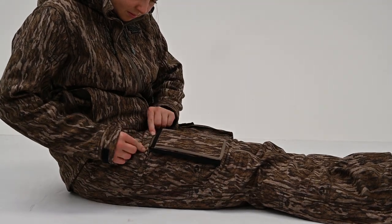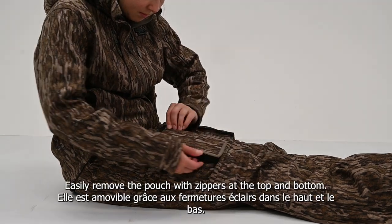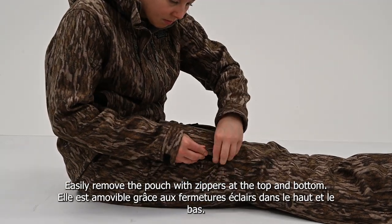The cellphone pouch is ideal for long sits in the blind. Easily remove the pouch with zippers at the top and bottom.